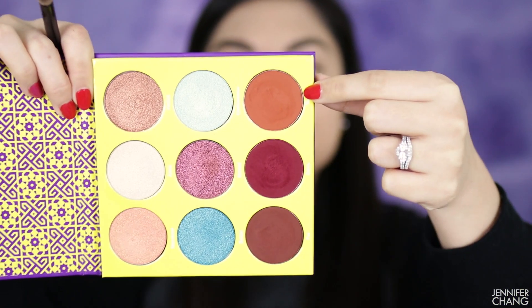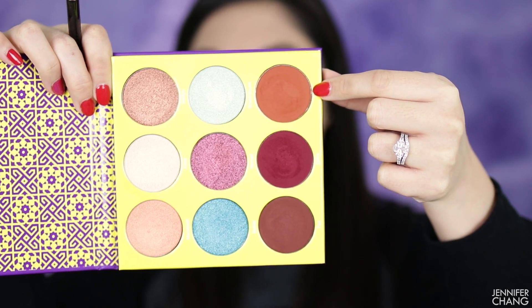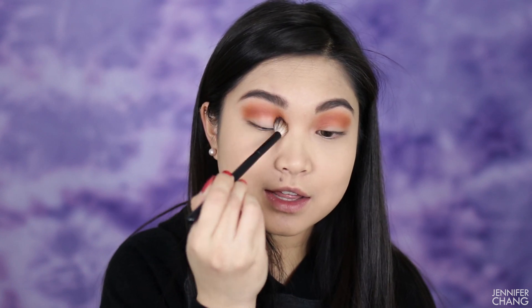I'm going to start with the lightest color — a terracotta color — taking it on a big fluffy brush and putting it in my crease as a transition. This is kind of how I start every look. The blendability of this color is absolutely insane. I'm not having to try very hard at all to get it very pigmented, blended, and smoked out, and I am loving this.